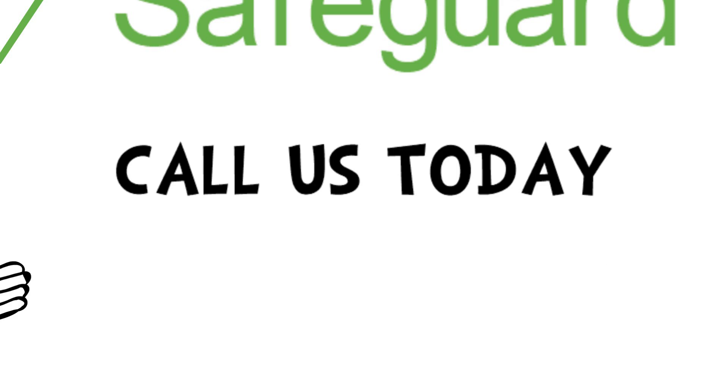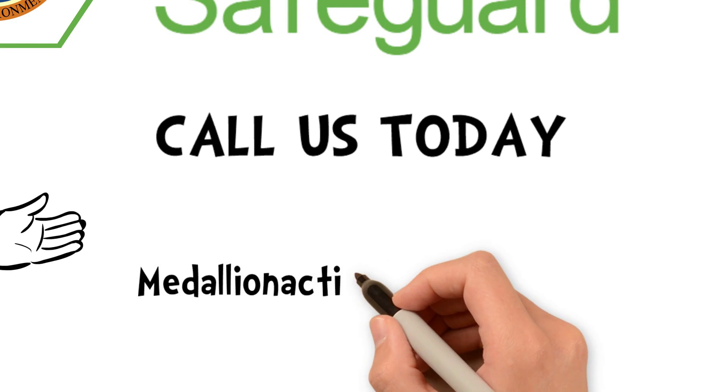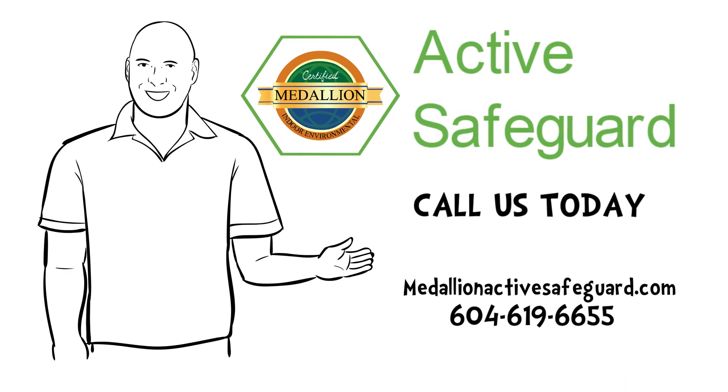Call us today to book your free consultation or visit our website for more information. MedallionActiveSafeguard.com, 604-619-6655.